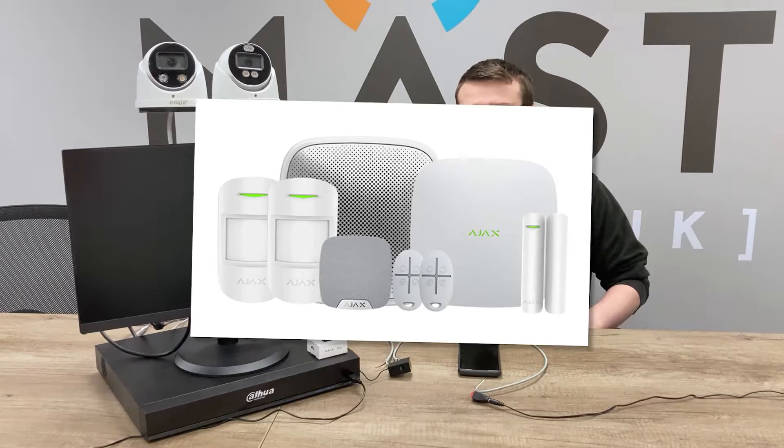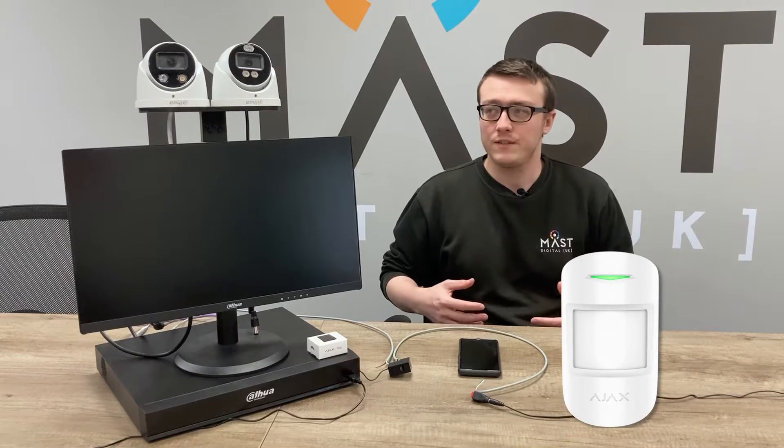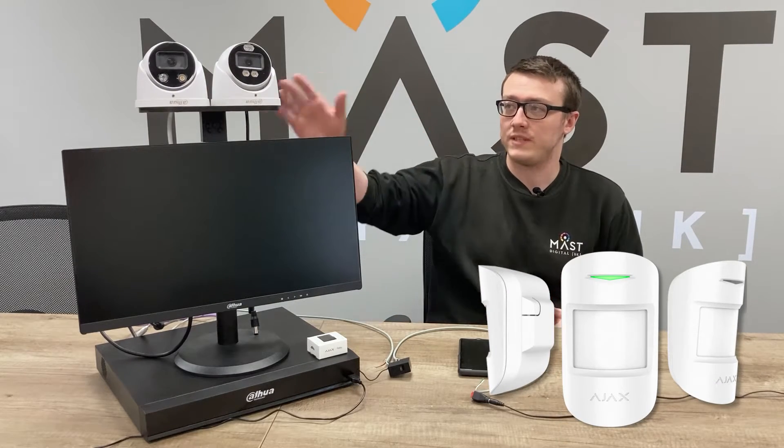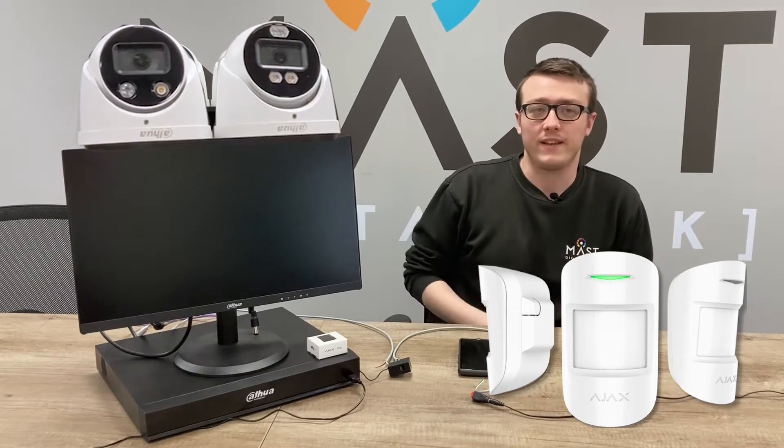One of the most common uses we see of the Ajax Relay is the integration between the Ajax alarm system and the Dahua video surveillance system. In practice, this means that when you enable your Ajax detectors you'll also be enabling your Dahua TiOC, so the lights and sirens will go off if anyone is detected with SMD or IVS.